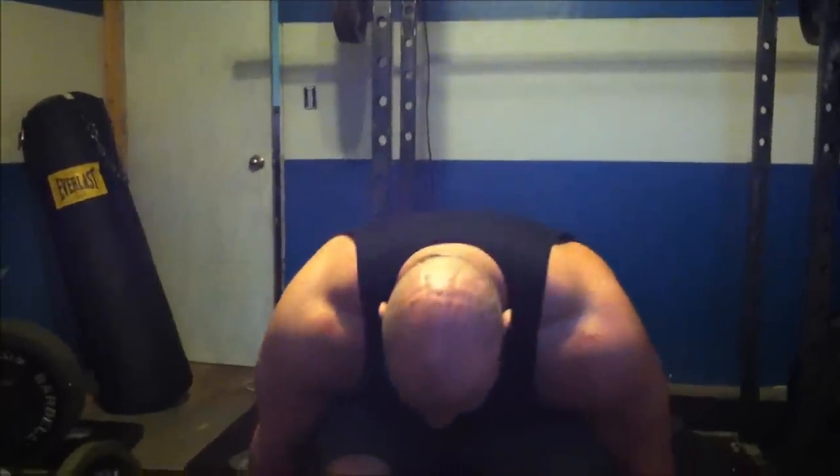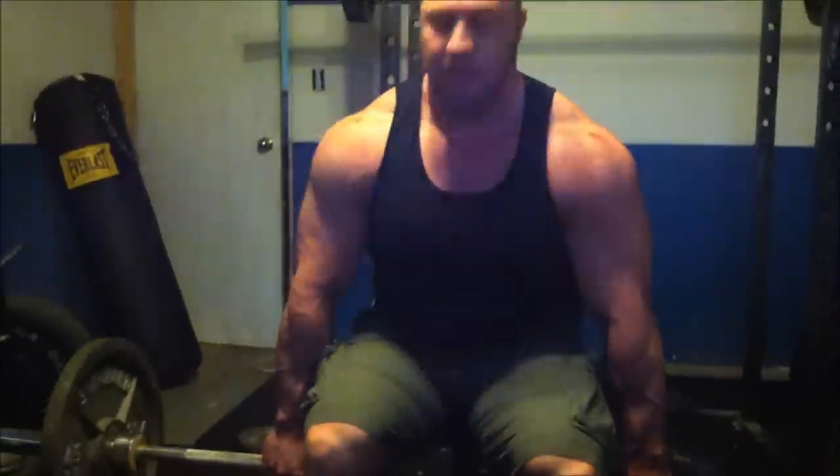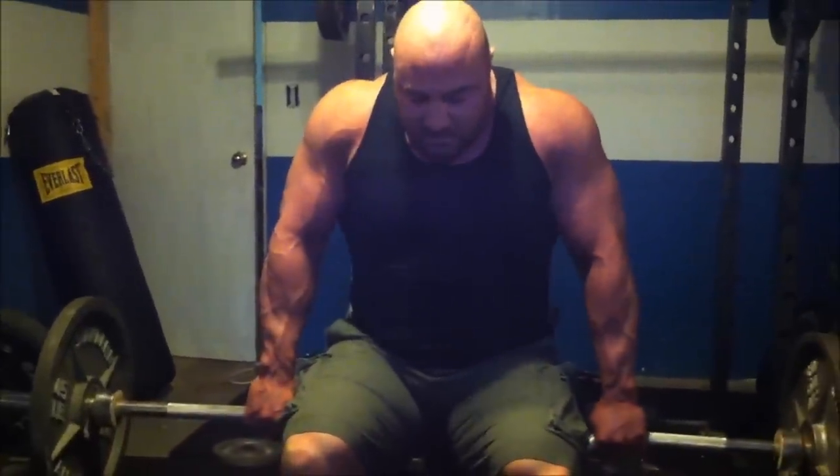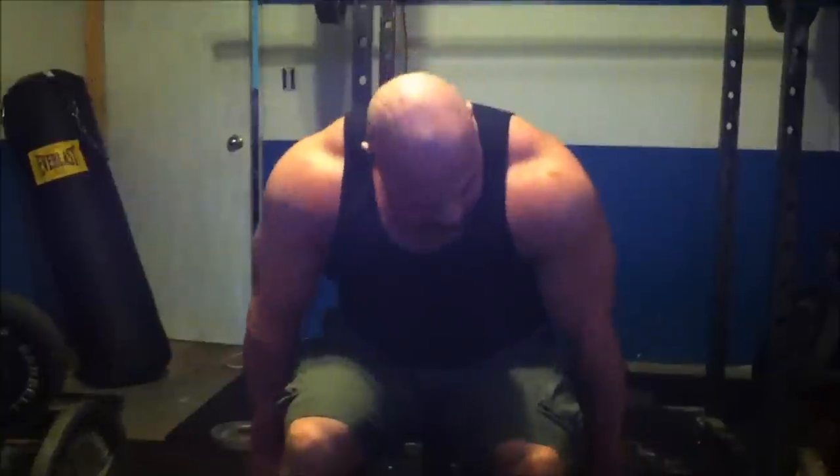You basically apply the same method — shrug it up, three second hold at the top, and lower. So it basically just looks like this. And that's the whole movement. So if you've been struggling to bring your traps up or want bigger traps — and who doesn't want bigger traps — give these a shot. Don't worry so much about the weight as much as holding a hard contraction at the top.